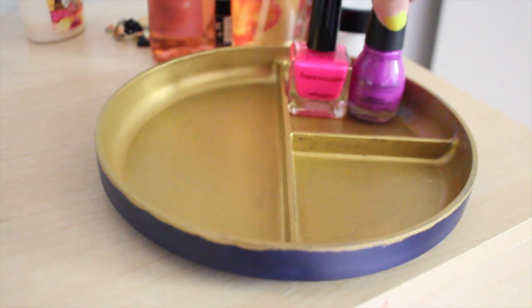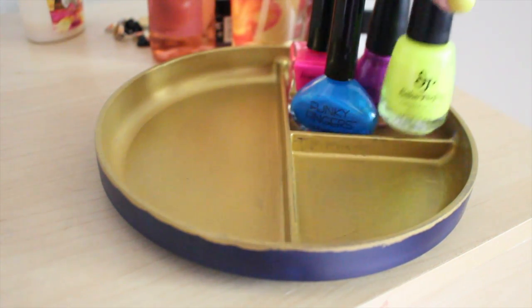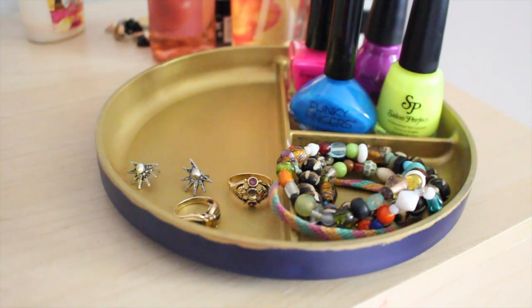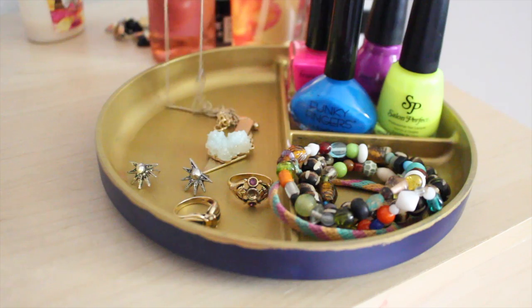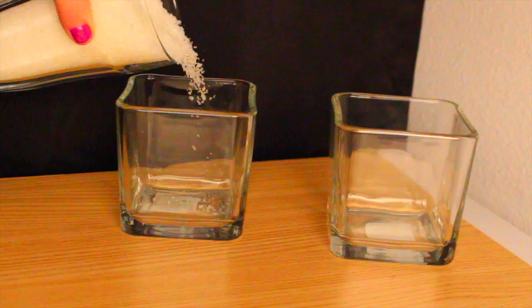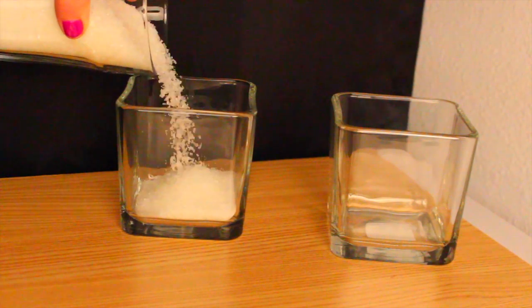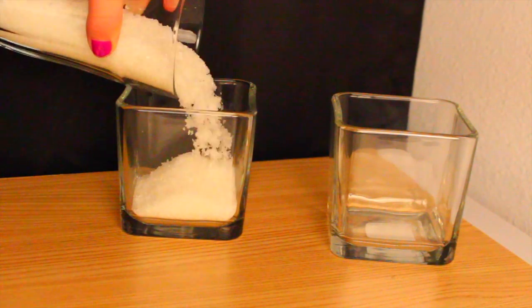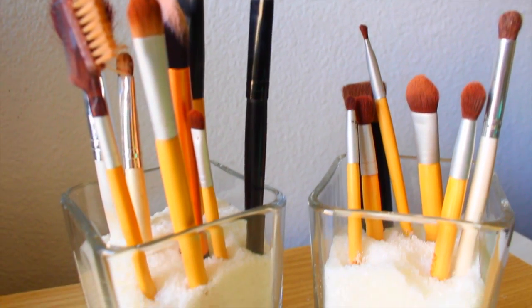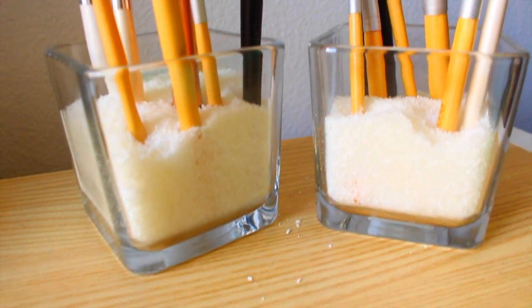There's the finished tray — I just put some of my favorite nail polish colors in there, as well as some jewelry like bracelets, rings, earrings, and my all-time favorite necklace. Next, I found these containers at the dollar store — they were actually candle holders — and I just filled them with Epsom salts, though you can use beads or rice. Then I stuck my makeup brushes in there, which is a perfect way to organize your brushes, and it smells really good too.